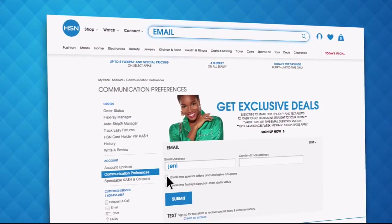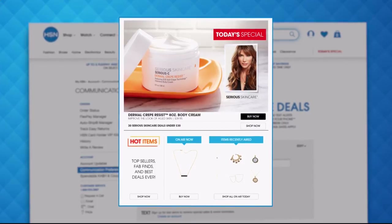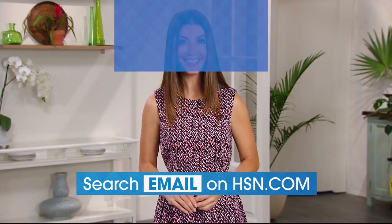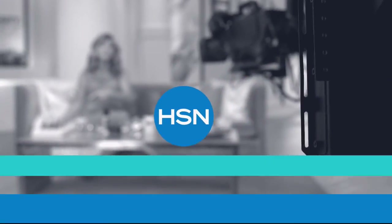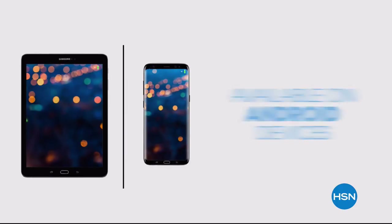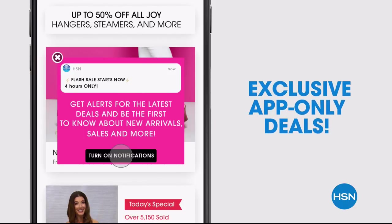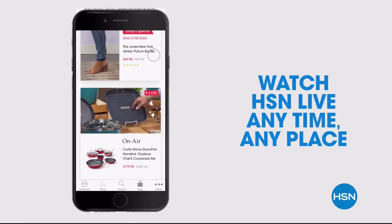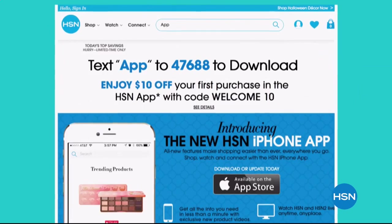Have you signed up for your HSN email? Sign up for HSN emails now to stay connected to our hottest deals of the week. You'll even receive exclusive coupons, never miss a today's special. We'll send you the scoop on our best value of the day straight to your inbox. Head to hsn.com and search email to sign up today. Don't miss a thing with our HSN app — available on Apple and Android devices. Get $10 off your first in-app purchase with code WELCOME10. Opt in to push notifications for early access to exclusive app-only deals, exclusive new product videos only on the iPhone. Watch HSN live anytime, anyplace. Search 'app' on hsn.com to download.